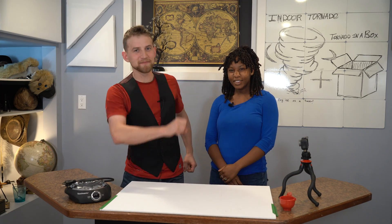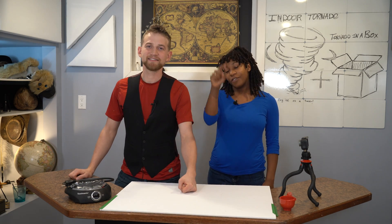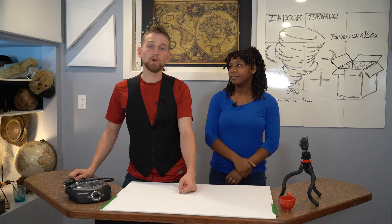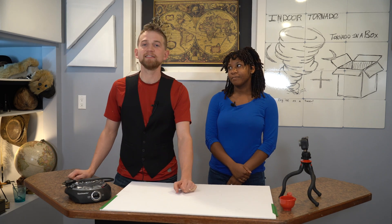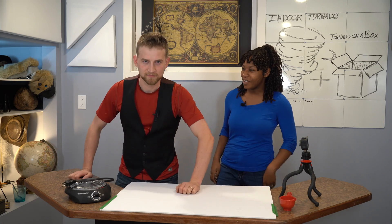Welcome to Destructive Creativity! But first, make sure you subscribe and like this video! Otherwise, we're not going to let you watch the bloopers at the end! Don't worry, we can't stop you! Let's get on with the show!